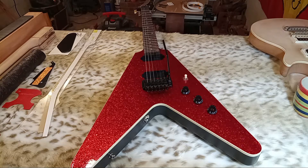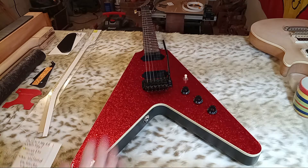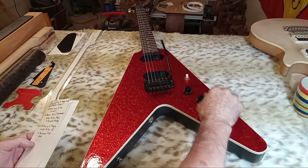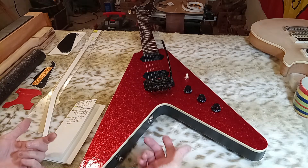Hey guys, this will be video one for how to design and build a hundred mahogany sparkle top Flying V. I just sold this guitar and I'm about to ship it momentarily, but I wanted to take advantage of the fact that it was still in my possession to do this brief video and show you what I'm about to build.